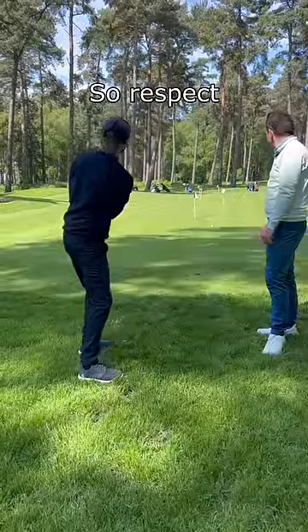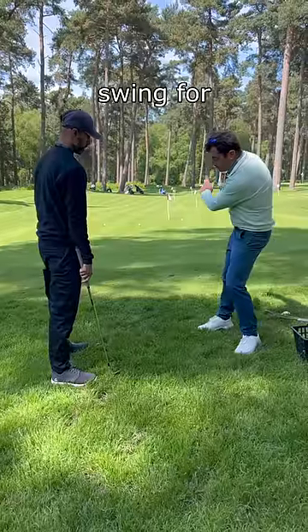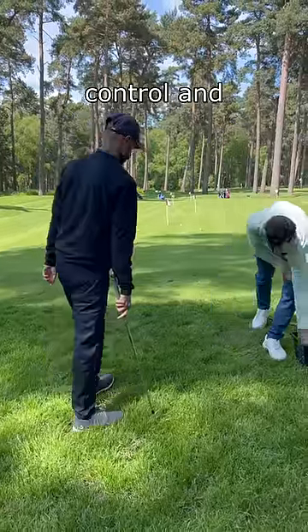There you go, great. So respect the lie at address, and then from there the address position is going to give you the swing for free — just don't kill it, and it pops out nice. And you still got a bit of control and spin out of it.